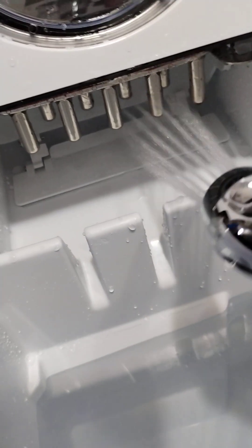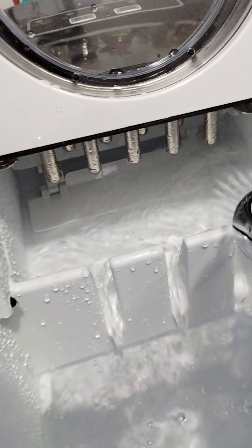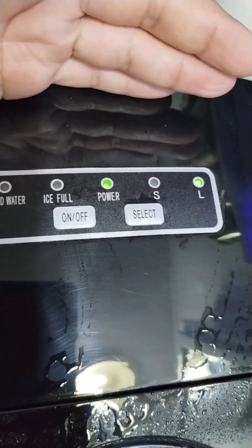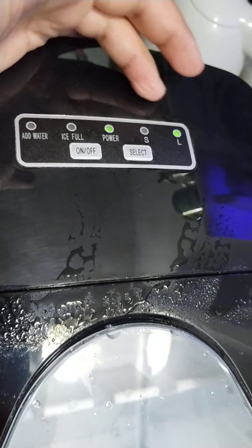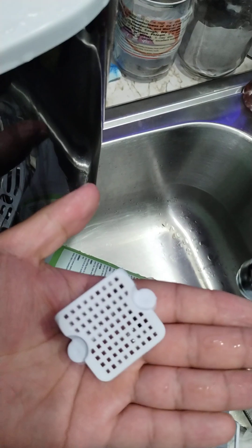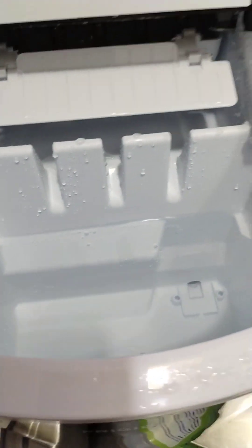Now what I like to do is make sure your settings are on L for large — could be L for ludicrous, but I don't know. You want to make sure your machine is filling up. Make sure you take out your plastic components — this little guy and this little guy — we're gonna clean those last. Right now we're focusing on cleaning out the lines.